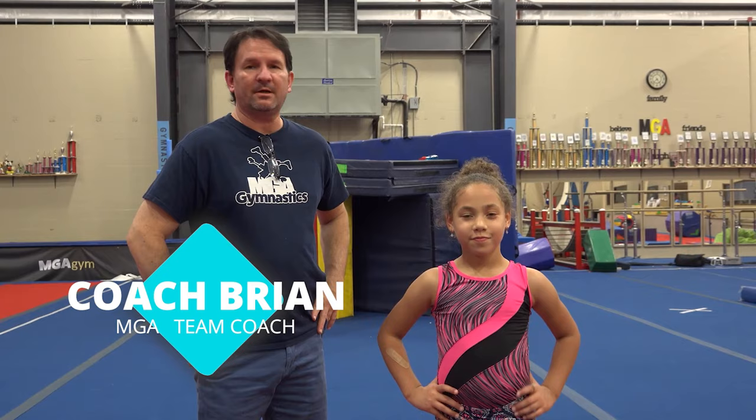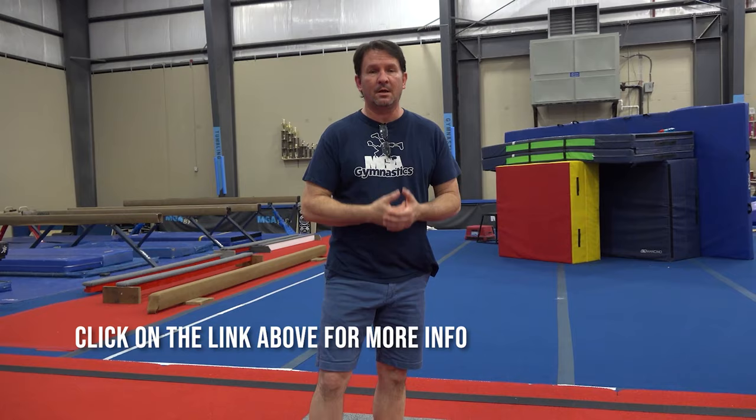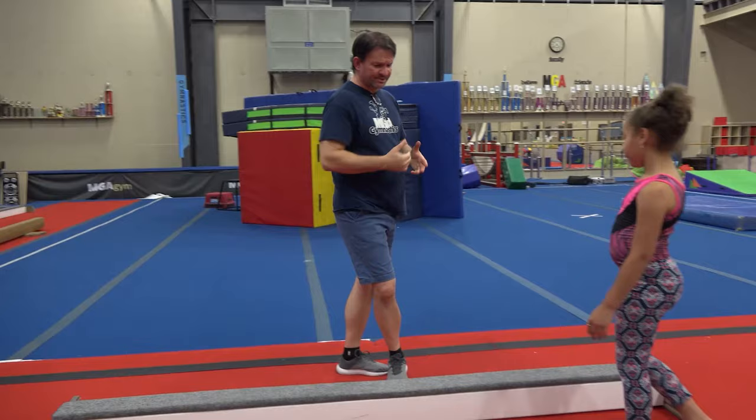Hey everybody, it's Coach Byam. We're going to be doing a quick beam video for you guys at home. This is my granddaughter Giselle. She's going to be our demonstrator today and she is thrilled and happy to do it. Behind us, if you do not have a beam at home, this is one of the beams that we make. If you are interested in us making a beam for you, delivering it to your house so that your kids can perform on the beams, we're happy to do that. We have a couple made already. A real soft area or a double carpet area would probably be just fine.